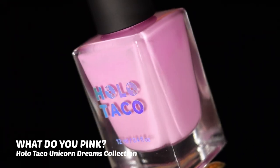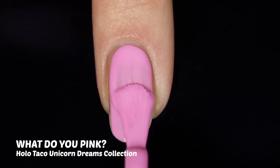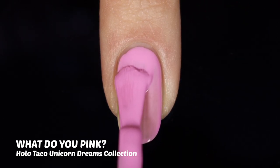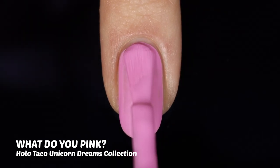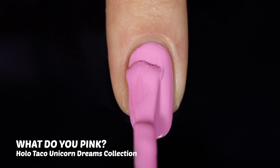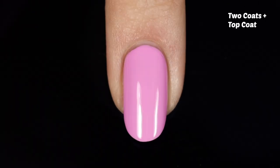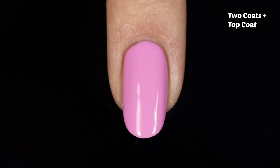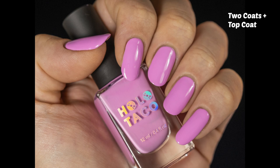Starting out we'll look at What Do You Pink, which is a really beautiful pink shade. We looked at it briefly earlier this year in the unicorn video, but I didn't give it the attention it deserved. I've been on a cream craze lately — creams are just so beautiful to me all of a sudden. In this application we have really great opacity in two coats. The formula self-leveled beautifully and was so easy to work with. We have a wide but rounded, slightly squared-off brush — it takes a little getting used to, but once you do you'll be blazing through your nails.